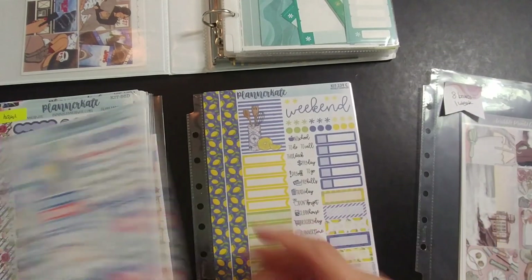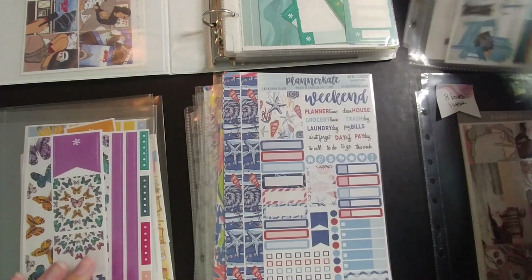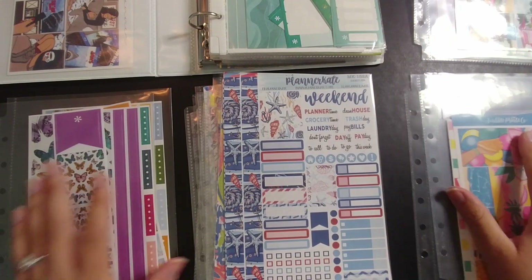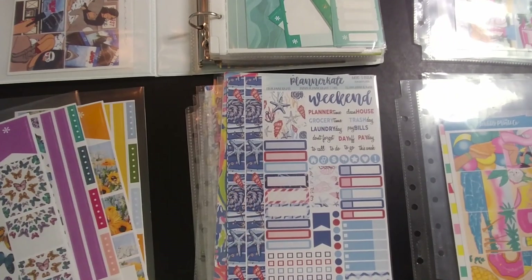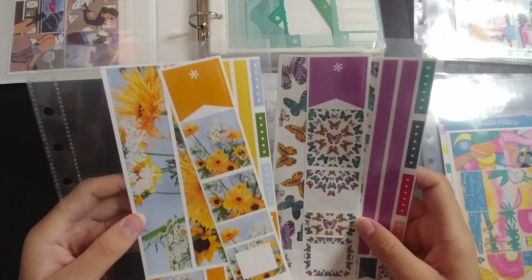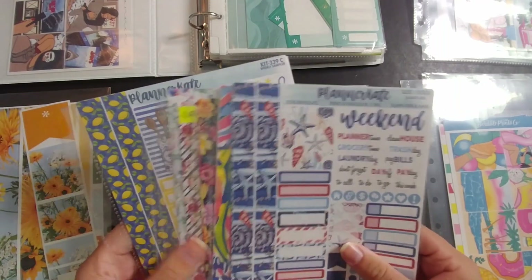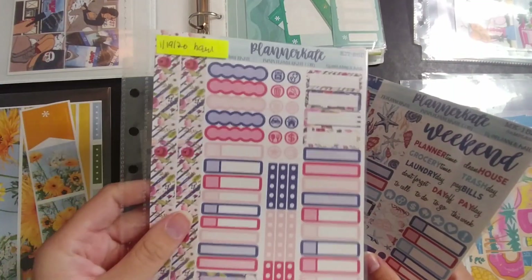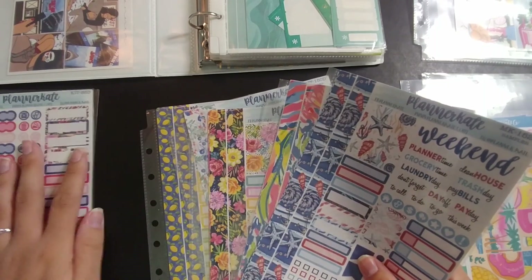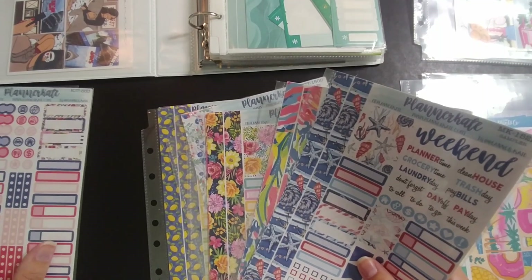I'm going to organize by shop because I don't want too many from one shop. I have four shops represented. These I just purchased, so they're going to be on the back burner — I think I'll only use one of them this year. This other one I've had since 2020, about two years, and even though it doesn't really fit my style anymore I don't want it to go to waste, so I'm going to prioritize using that one.